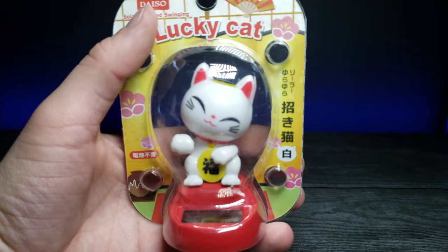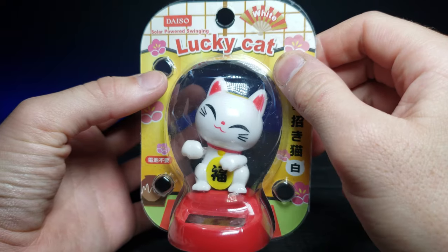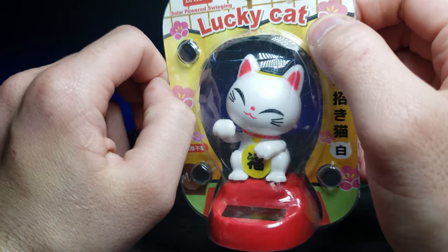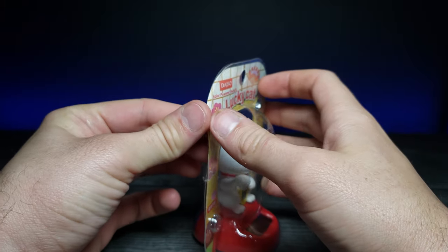I found a cute little money coin cat right here and I'm really happy because I'm going to put it in my fiancée's car on the little dash so it can do that and maybe bring some good luck. Let's go ahead and open it up so we can take a closer look.